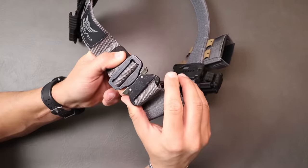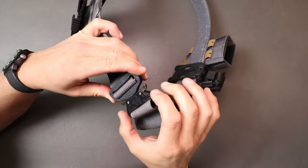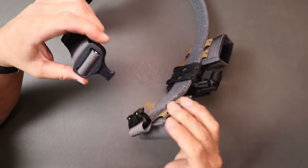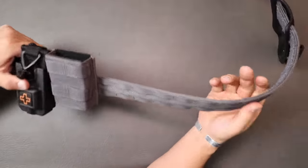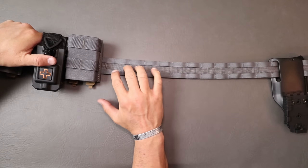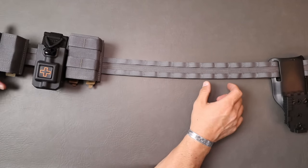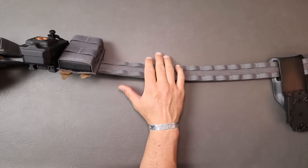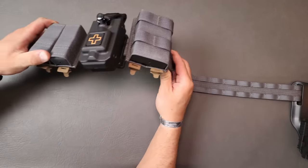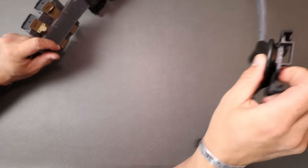The buckles from Blue Alpha have always been high quality. These Cobra buckles are great — super easy to use and manipulate. You just press back toward the male portion of the buckle and it comes right out; locks in automatically. Good stuff there. They don't skimp on any portion of this belt. You've got a ton of MOLLE all the way around — I've seen other belts that have MOLLE in portions and then not for another portion. Blue Alpha went all out and put it all the way around so you can put gear on throughout the entire belt.